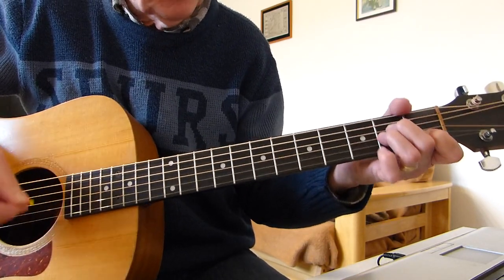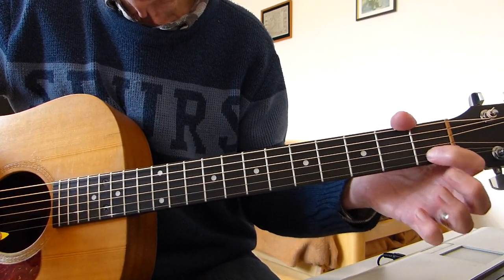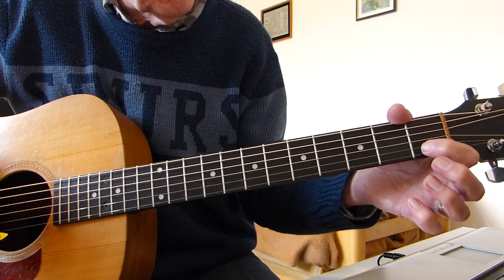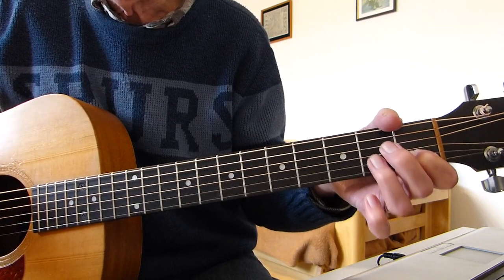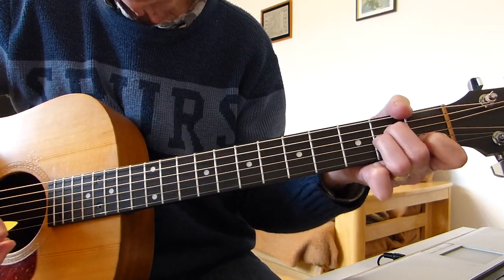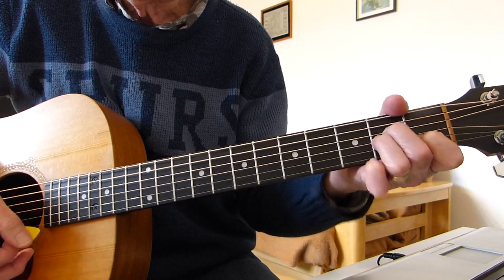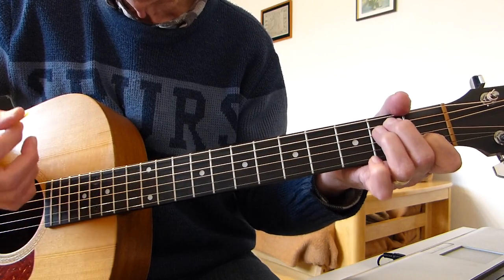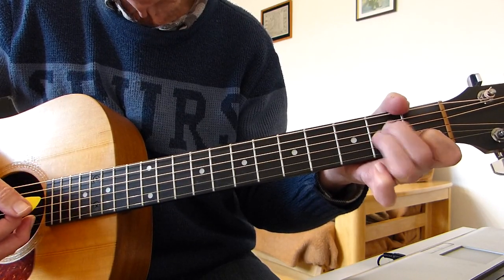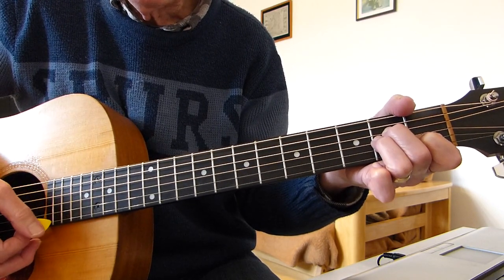So let's get to it. It starts off with an A minor. You start off with just fretting the second string on the first fret of the A minor, leaving the other two fingers in the air. You do a downstroke and you hammer in with the other two fingers onto the fourth string and the third string, then another downstroke.